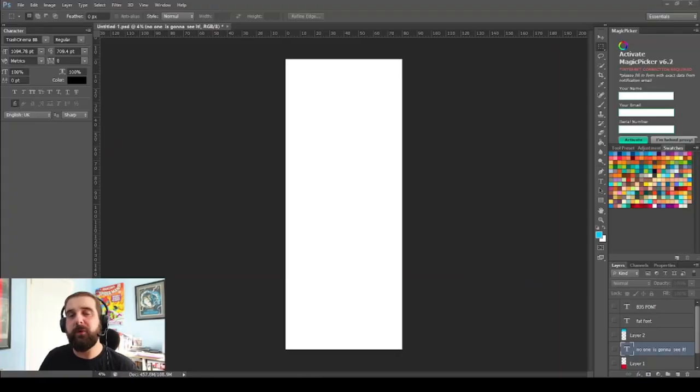Hi guys, welcome to the channel. My name is Matt Garvey and we're here to talk about making comics. In today's video I'm going to go through how to make a banner for your artist alley table, but I'm also going to go through the fundamentals you need to know before you start creating them, and I'm also going to show you how I get mine printed. So let's go.